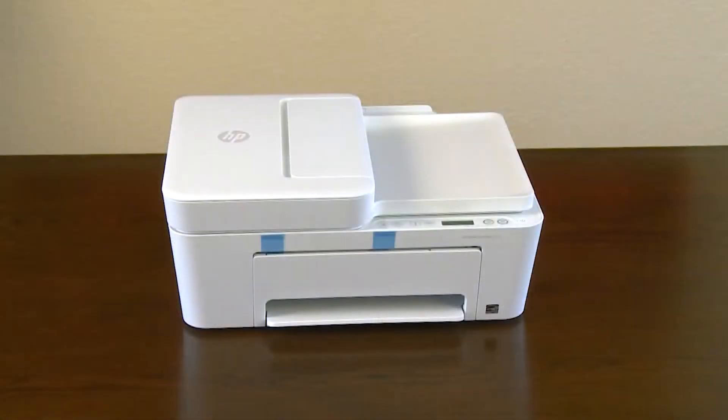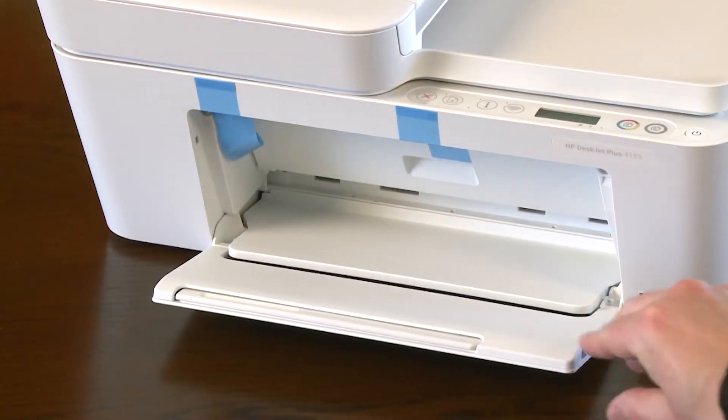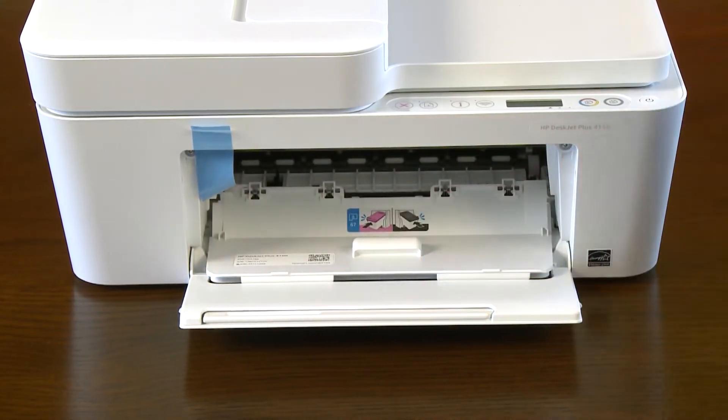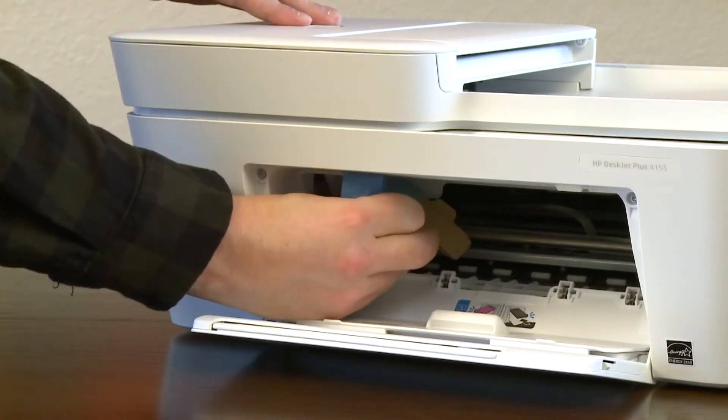If present, remove the long piece of tape securing the output tray and then open the tray. Pull the right piece of tape on the front of the printer to open the cartridge access door. Pull the left piece of tape to remove the cardboard restraint in the printer.